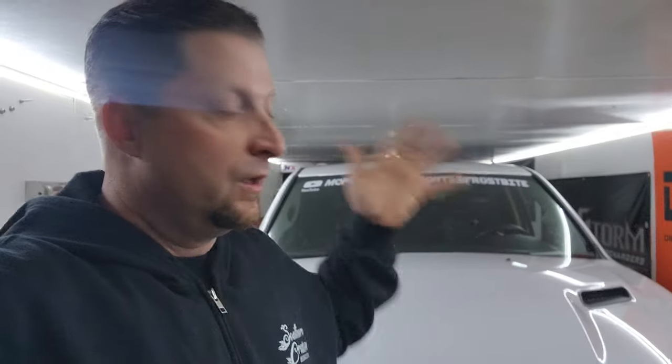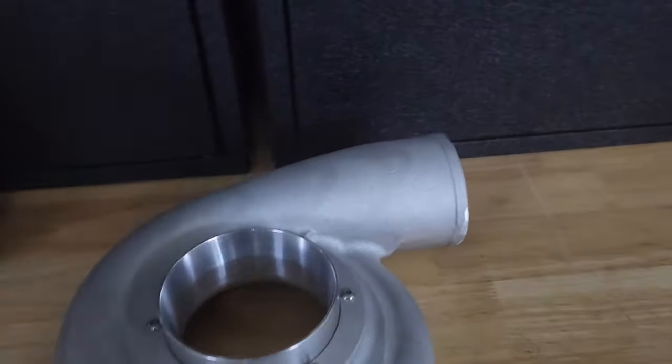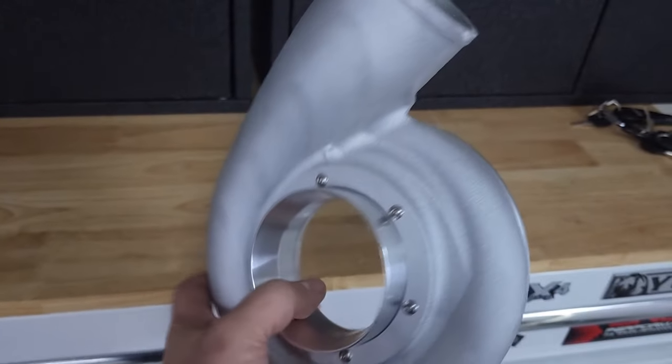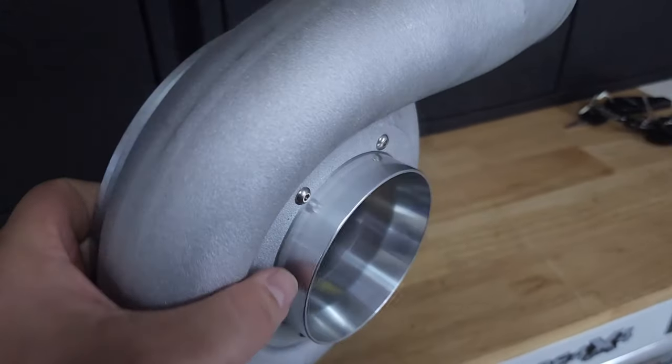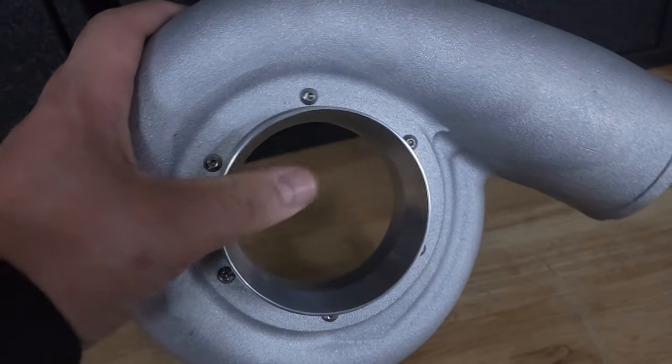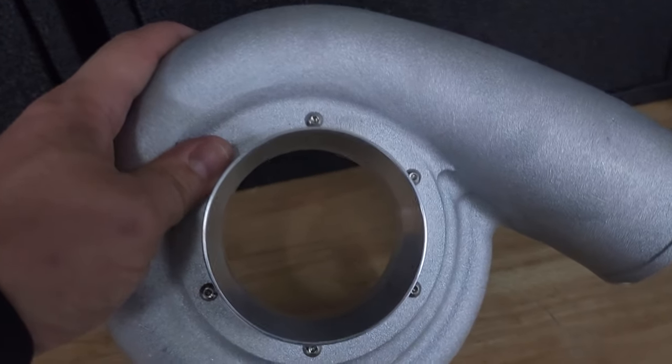Torque Storm just put out a new upgrade for the original smaller superchargers — the 75mm units. So for all you guys running those, you're definitely going to want to see this. We're going to get straight to the meat and potatoes. I have one right here in my hand. They just released a new cover for the smaller superchargers — basically a massively improved ported new volute cover or blower housing, and it is much better than the original stock unit. The inner bore dimension is much, much larger.